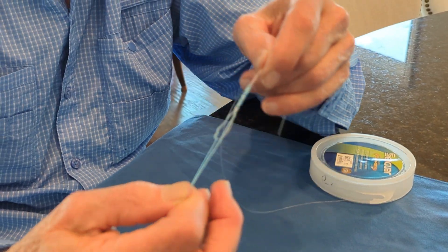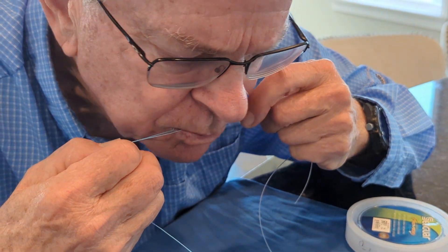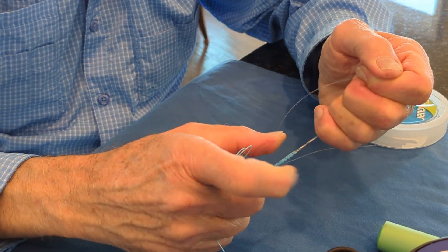There's the knot. Now we're going to cinch it up. It's a high-friction knot, so it's useful to use some lubrication.